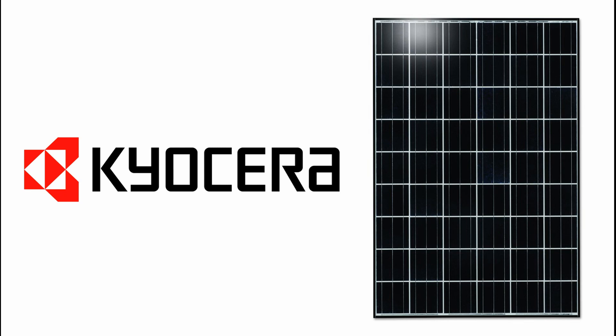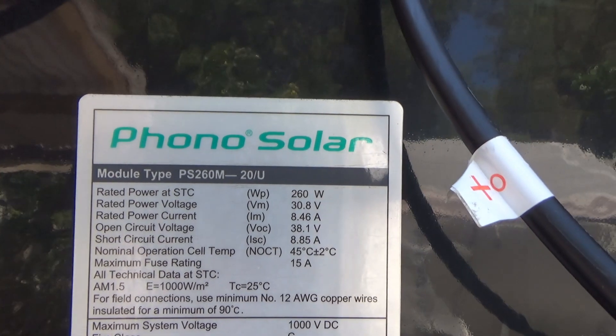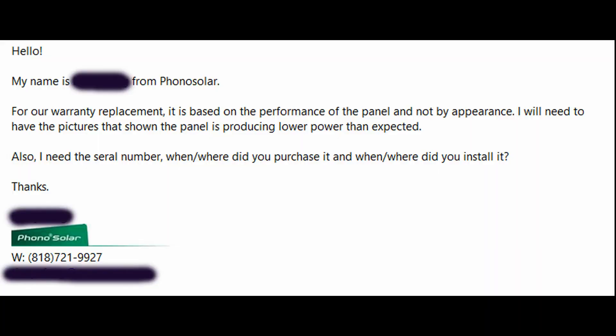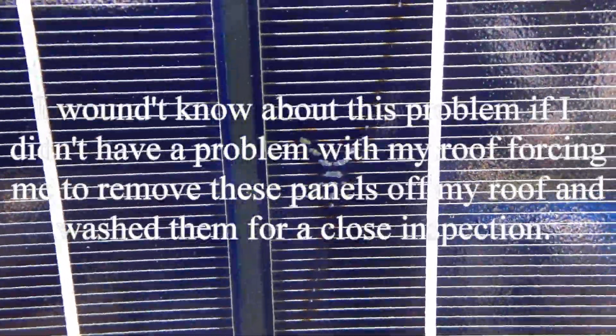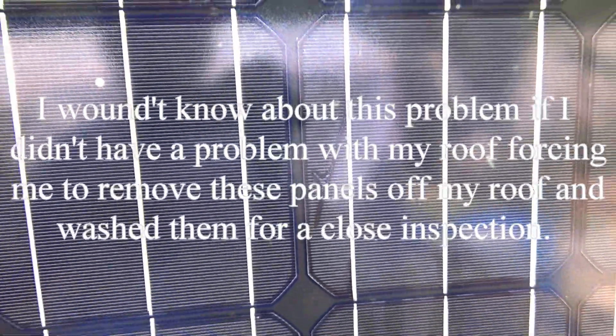It looks like every company has its own agenda when it comes to warranty. For Phono Solar specifically, I think I'd have a hard time claiming my warranty if I have a problem down the road. Since the quality of the panels is really bad, I don't think I want to keep them any longer — I'll have to replace them at my own cost. Do you have any experience claiming warranty with your solar panels? Please write in the comments below — your response will help me choose my next replacement panels and might help other people as well.